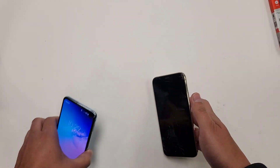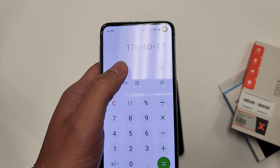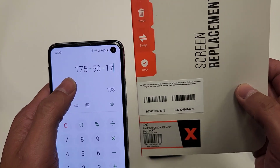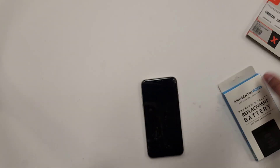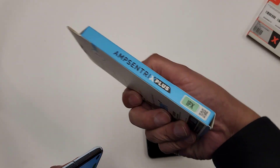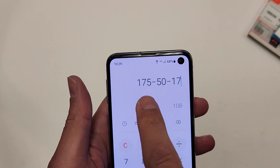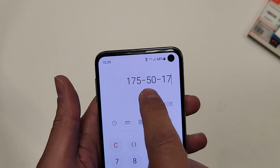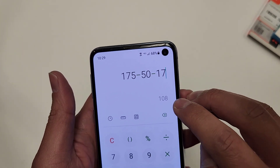Just to get this out of the way, this is how much I'm going to be charging for this. It's $175 minus $50 for a soft OLED iPhone X screen, and an iPhone X battery is $17. So $175 minus $50 for the screen, minus $17 for the battery is going to give me $108 in profit.